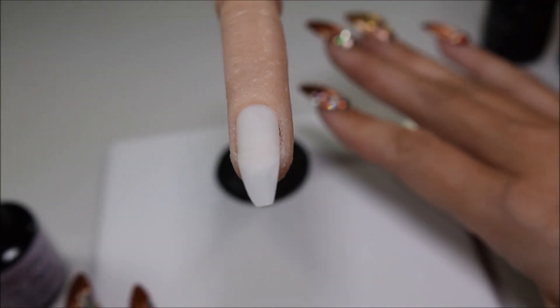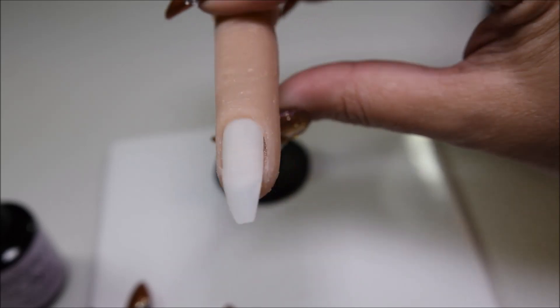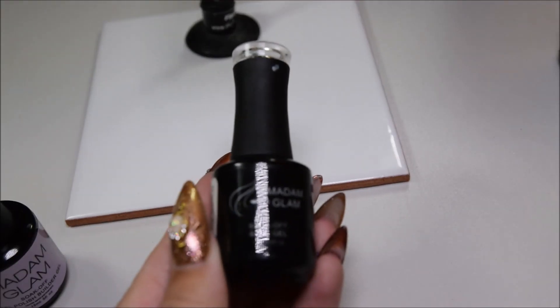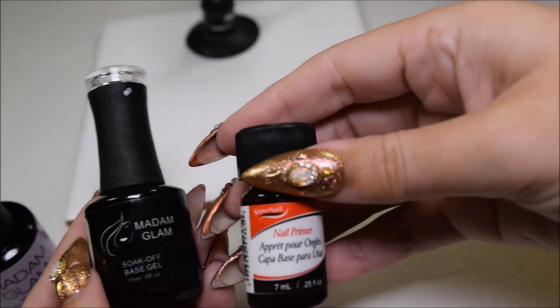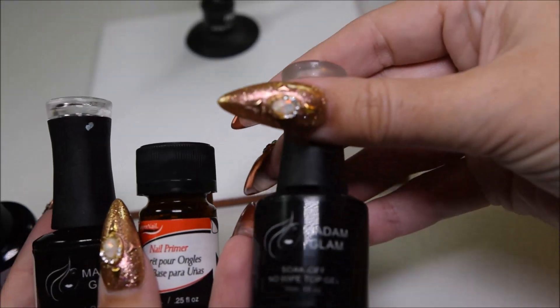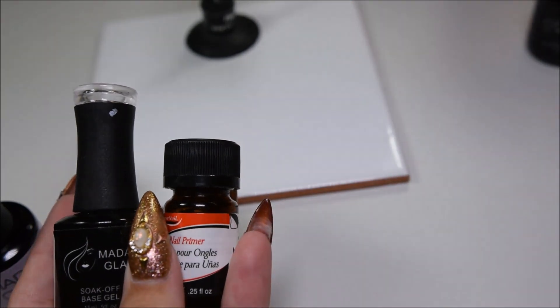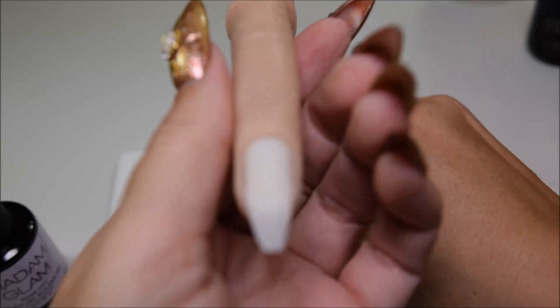I've got a tile with this little flexible finger on, and I'm going to use Madame Glam's base gel and just super nail primer, their Snow Wipe Top Gel, and some alcohol sanitizer. So let's start.